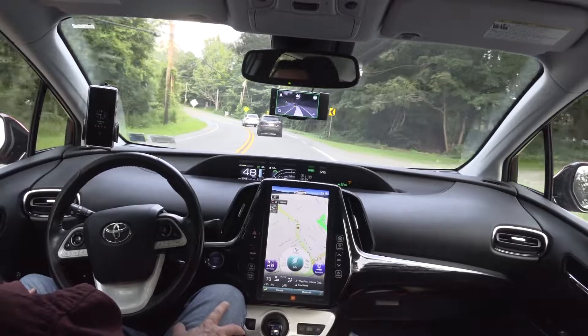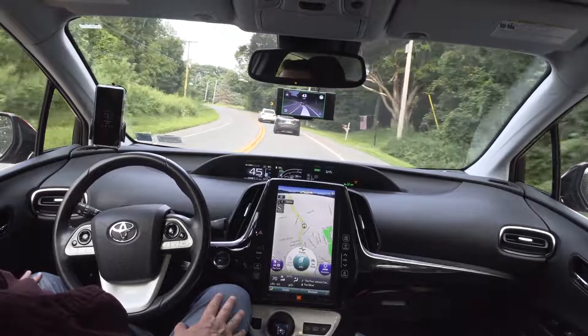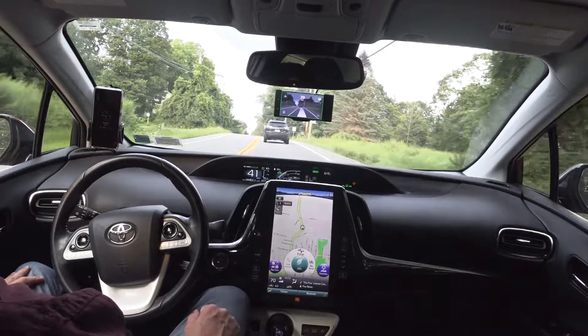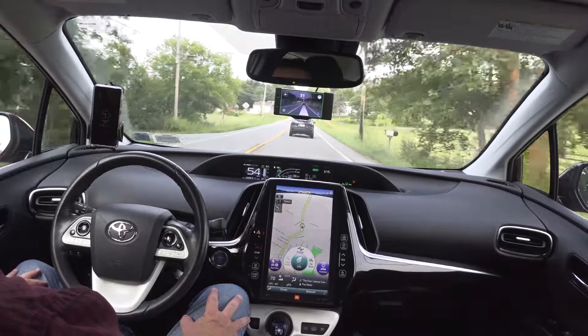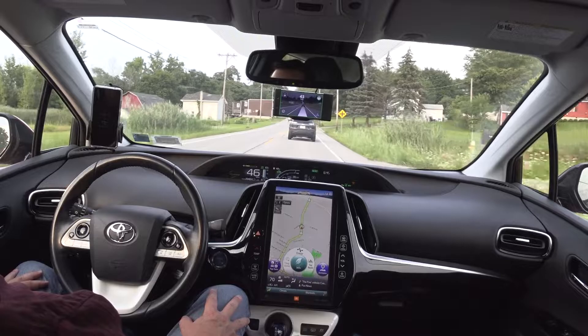Doing a little drive home from work, using the Comma 2 on 0.8.7 Shane's SA Master Fork, which I like because I can disengage on gas, which makes it easy to handle when you're in stop and go or taking off from a traffic light.